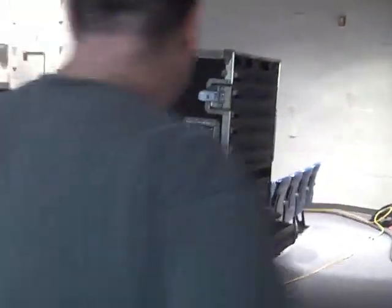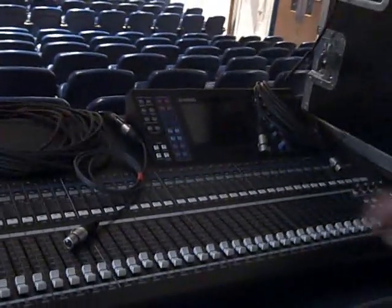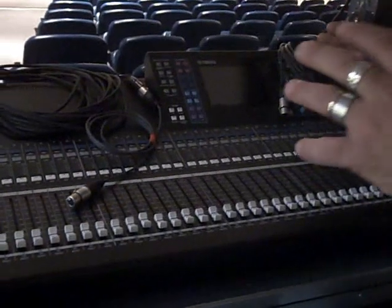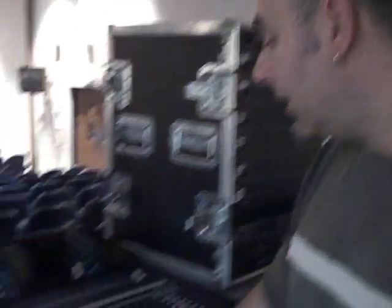This is a Yamaha digital console, the LS932. It's a pretty nice little console. The reason I bought this is because you've got all your compressors, effects, gates, and EQs — everything all in one console.